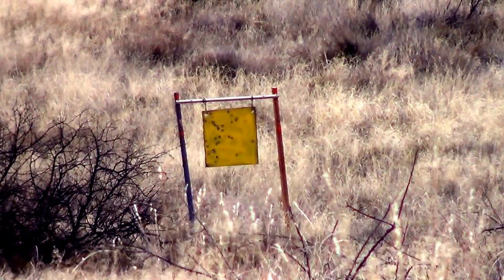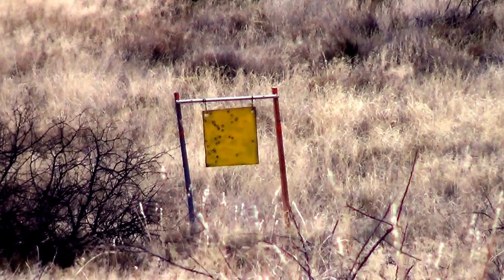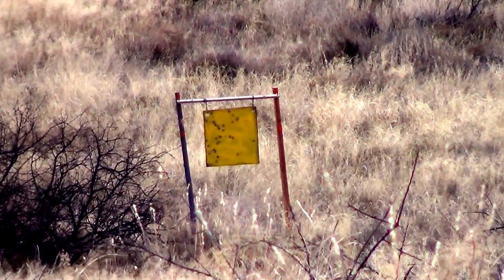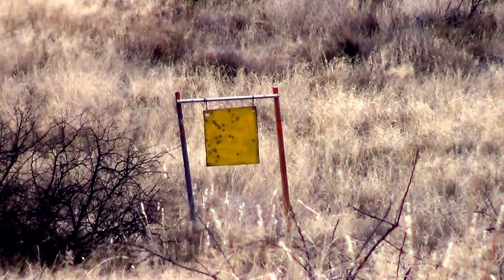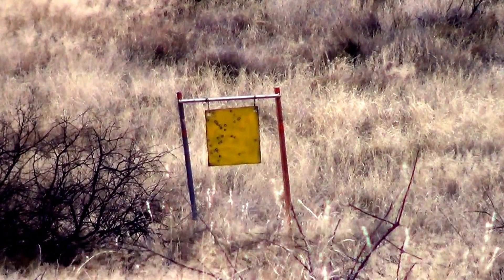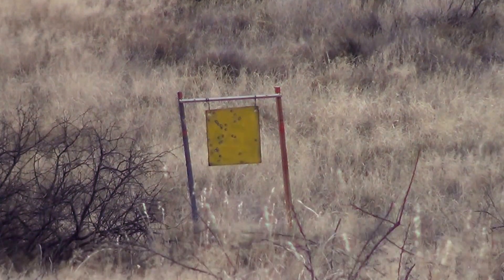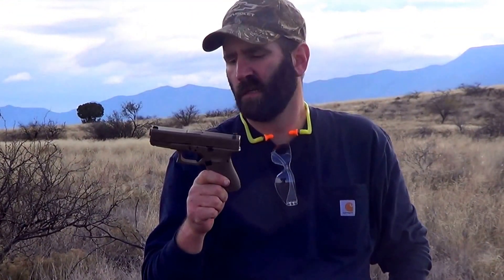Now the wind's picked up a little bit, so let's try this again. All right, three hits on target at 200 yards with the Glock 19. I just got this thing — I love this Gen 4 Glock. It's not easy — the wind picked up probably about 10–15 miles an hour there at the end, so I don't know if that was pushing the bullets or if it was just me. I appreciate everybody watching. Everybody stay safe, remember to take your kids out shooting.